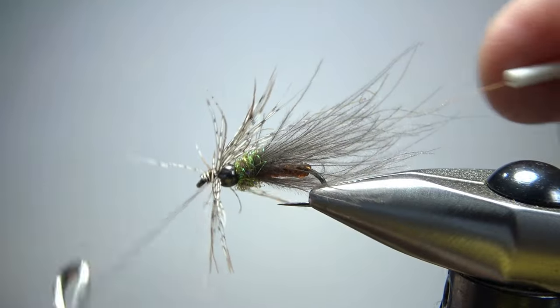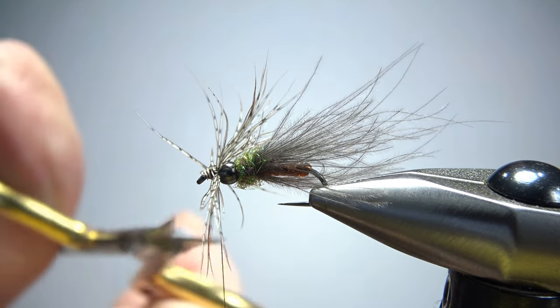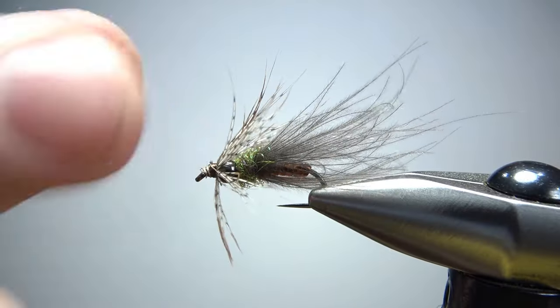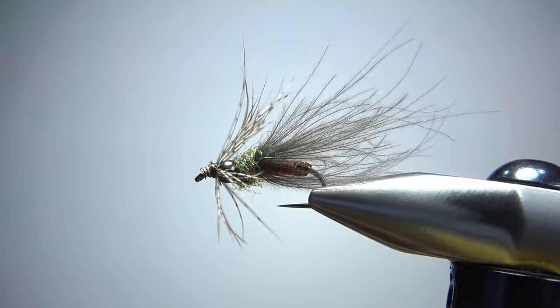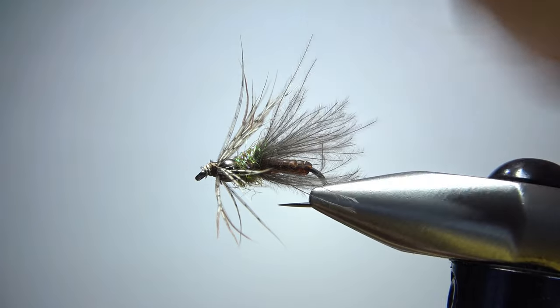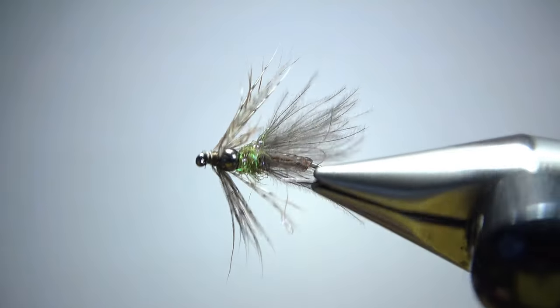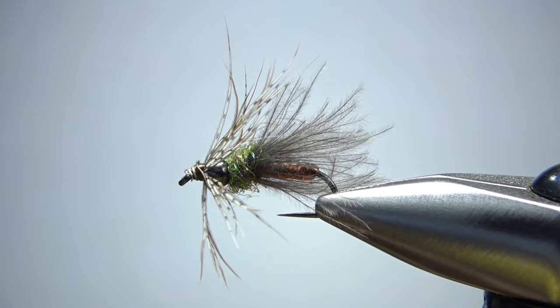Let's go ahead and whip finish it — we're not done; there's a little bit of cleanup. Don't trap some of these fibers going forward — when you do, you just have to try to push them back or pluck them out. Now for cleanup: it looks pretty cool with that long CDC and you could trim it, but what I usually do is just pinch it with my fingernails and then pluck it right there. I do this with my CDC elk hair caddis as well. Maybe even a little bit shorter than that, but I think we're fine. So there it is — Mike Mercer's Swing Caddis. Pretty cool little pattern, not hard to tie, and I can't wait to get out there and give it a try.